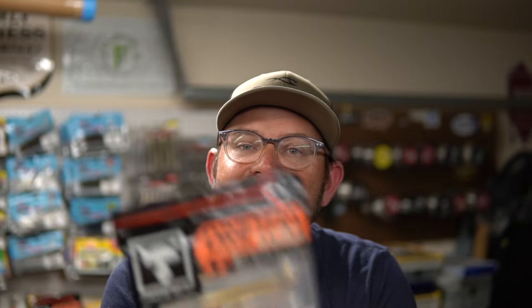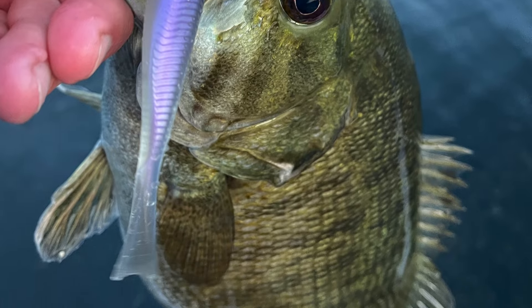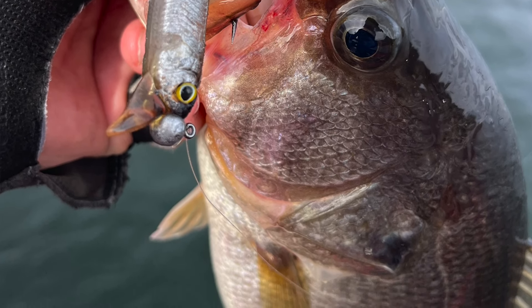The Jackall Drift Fry is sought after because it's not yet available in America. I've been talking about this bait since September — I was fortunate to get some early. It's available in two sizes: a four inch and a 5.2 inch. I've caught fish on both, from smallmouth up in the Pacific Northwest in deep water to stained and muddy water here in Texas.